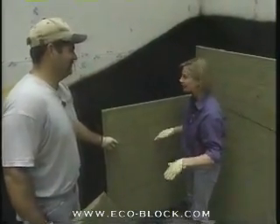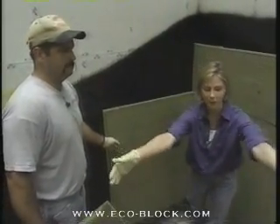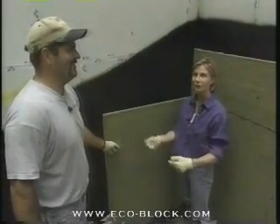We do have a lot of work to do here. Later on, people are going to come in and backfill this whole area, but we have a lot of waterproofing to do — we should get to work.